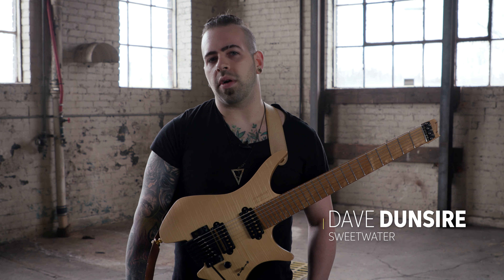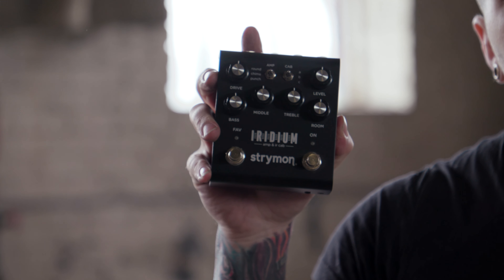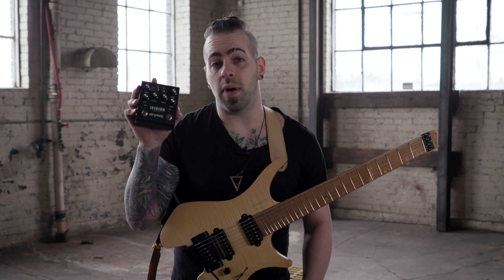Hey guys, Dave Dunsteyer from Sweetwater here demoing the Strymon Iridium pedal. Today I'm playing an excerpt from my song Moonflower off my debut album.